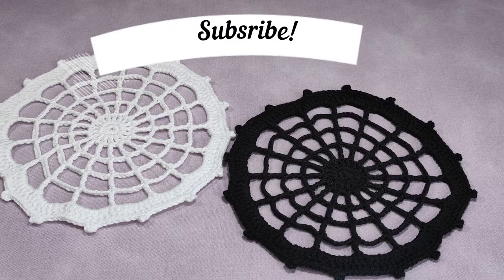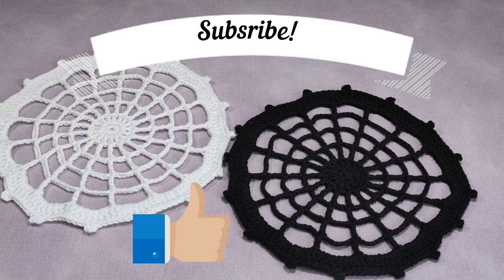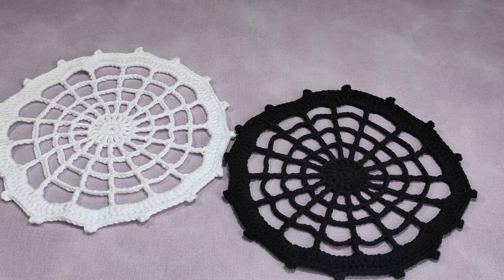Please remember to subscribe to my YouTube channel and activate the info bell. And if you like this video, please leave like remarks, make comments, and share my videos in order to support me for my future video tutorials. Let's go on how to make this.